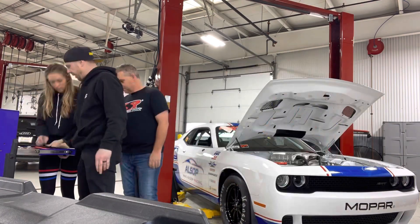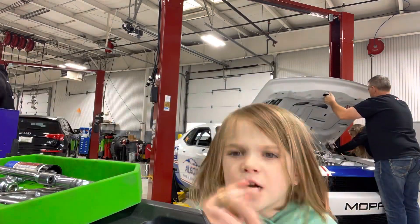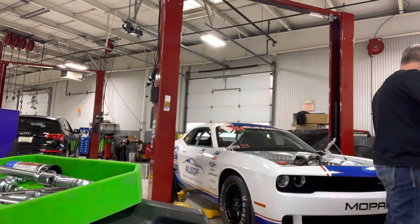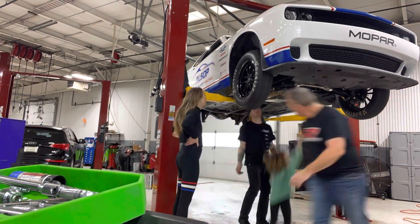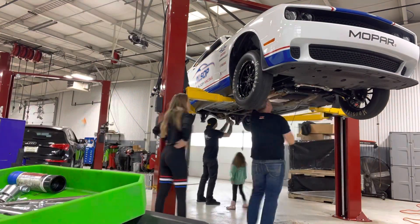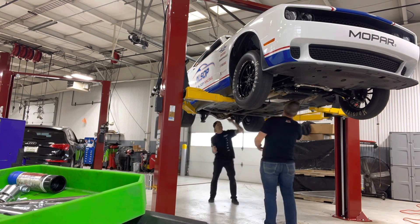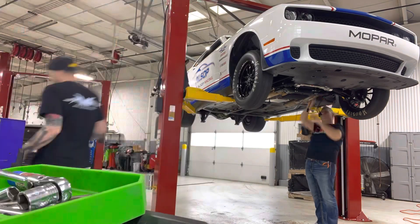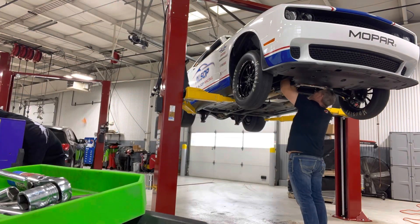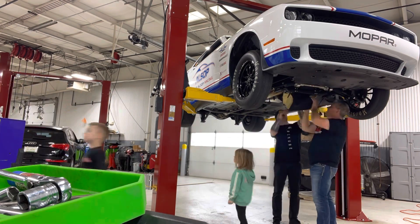First, my dad and Terry put the car on the lift while my sister was playing with the tools. Then my dad let me lift the car. Thanks to Terry and his advice, he recommended that we remove everything under the car first. This is where the kids came in handy — they stood under the car, ready to take all the bolts as the guys removed them, keeping them all organized to make assembly a breeze.